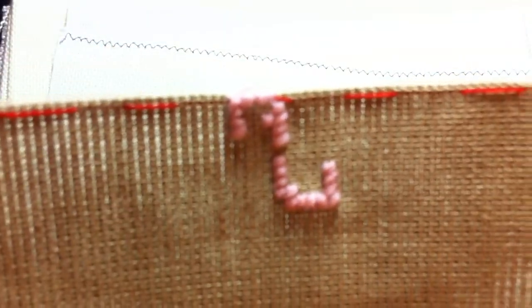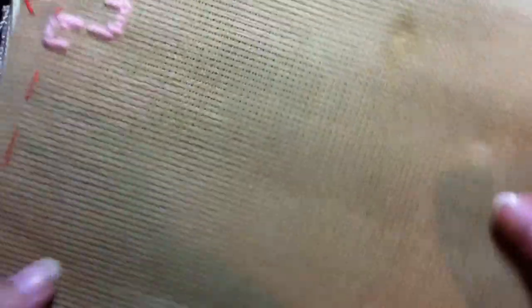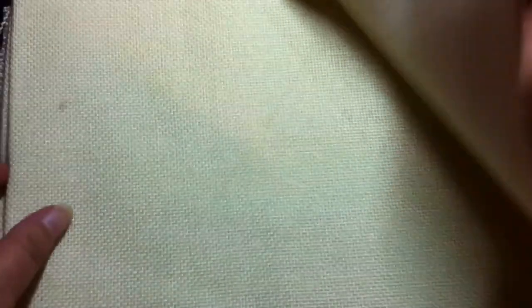There's also some more 18 count fabric — the same or similar to what I used for the Harry Potter piece. Then there's this piece where someone has started something on it, don't know what. I actually think this is the only piece in here that I'm not going to use for anything.